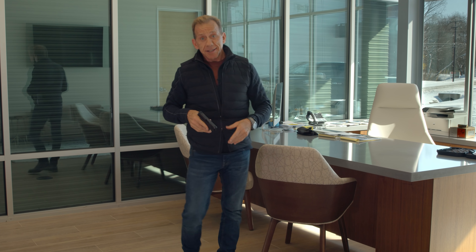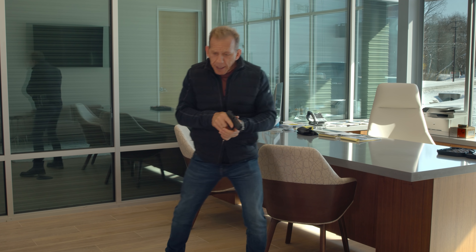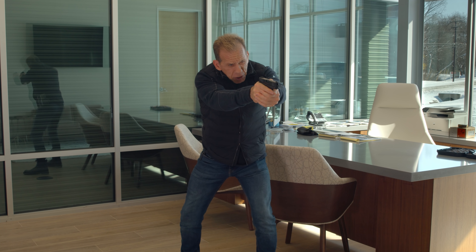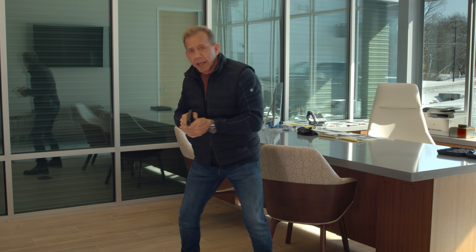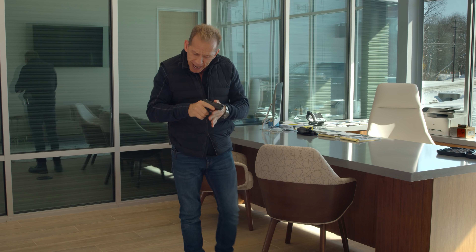If I do this for 10 or 15 minutes, it's kind of a workout — I'll feel it, because I want to drive the gun. When I say drive the gun, we want to push it to the target and push it to the next target, with strength. You want to be tight — you want your body to be tight, you want your hands to be tight.